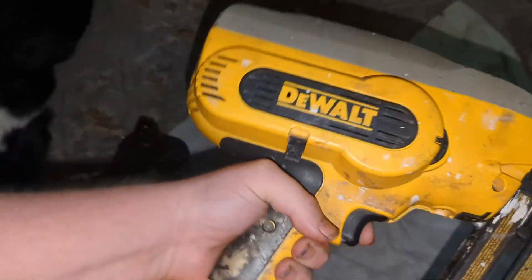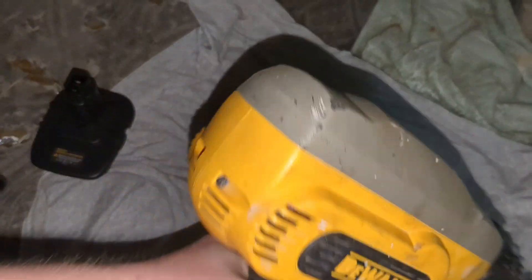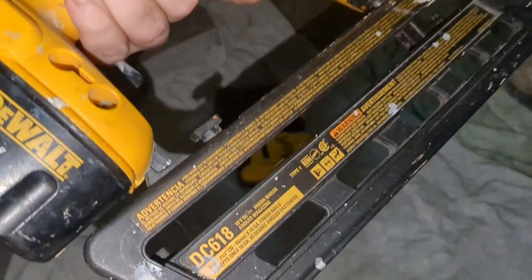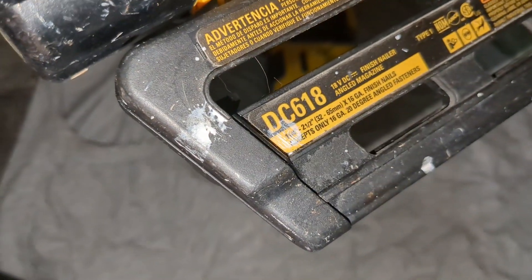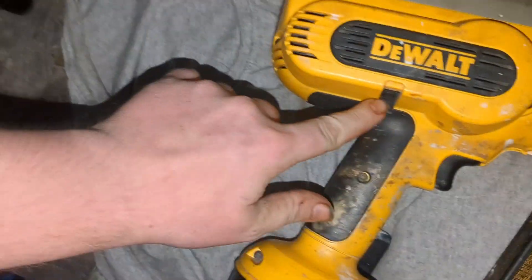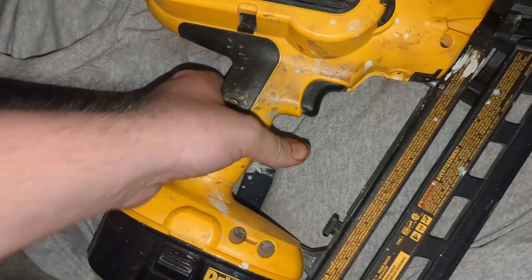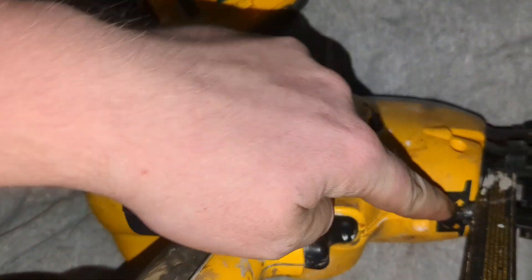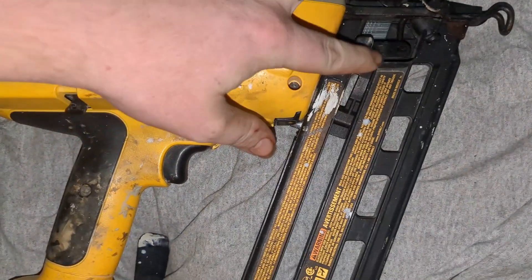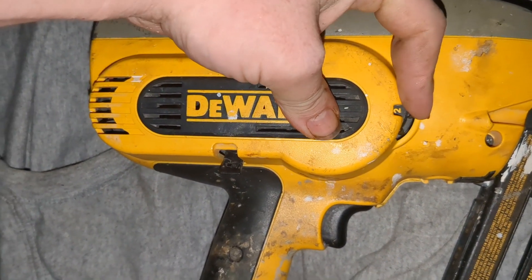I found this on Marketplace, got it dirt cheap. It's a 16-gauge finish nailer — the DeWalt DC618 is the model number. I love this thing right here. That's your safety: turn it that way for off, that way for on. It's got rapid fire settings — switch it to whatever you want. You can also adjust the depth with this right here, just like that.